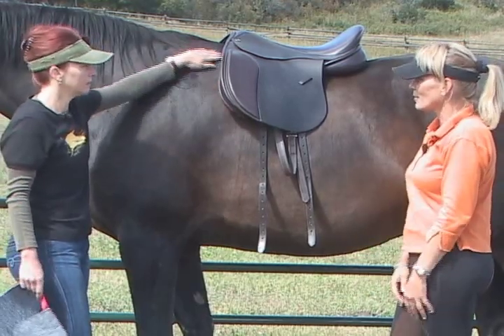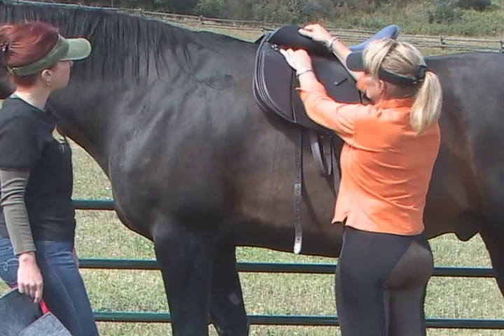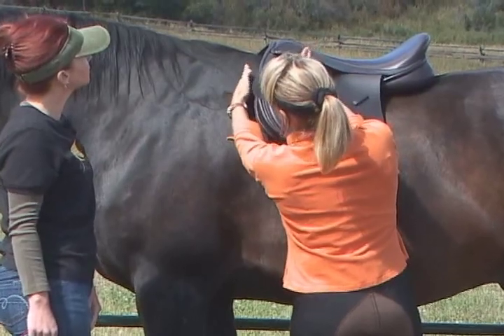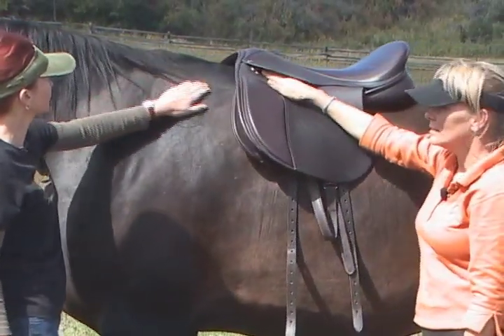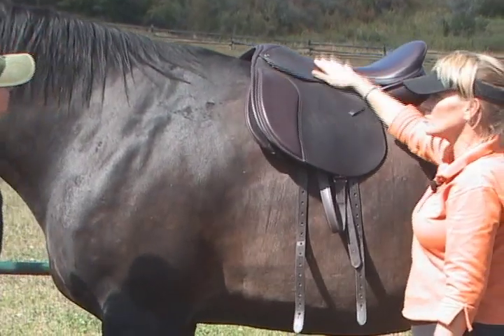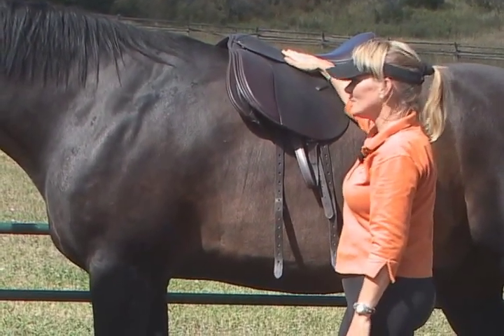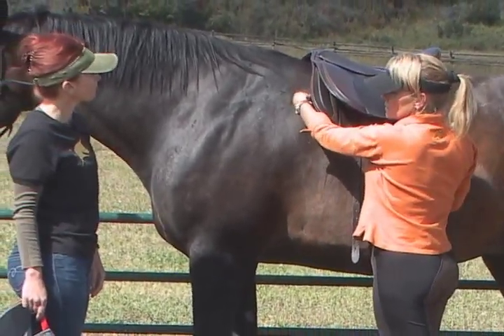When you're on him, you'll feel the same thing. I try to again envision: here's the stirrup bar — is it five inches from the back of his scapula? At least five to six inches would be great, because now he's got plenty of room and that saddle is not going to get in his way. So now you understand how that works — we're just going to put these shims inside of the pad.